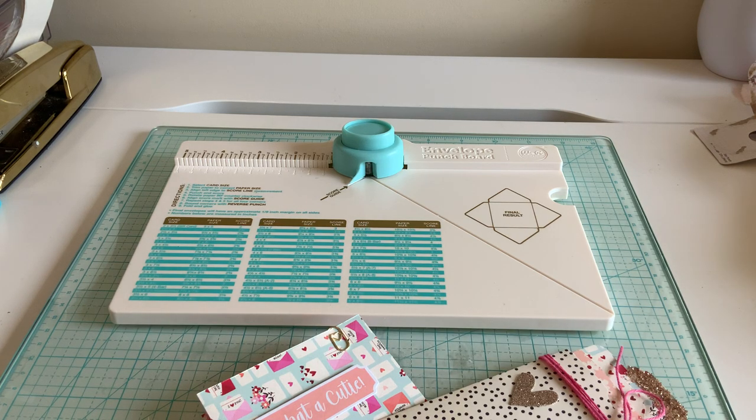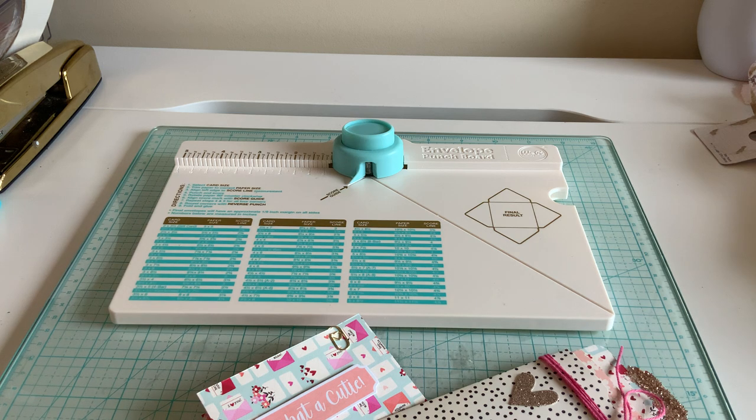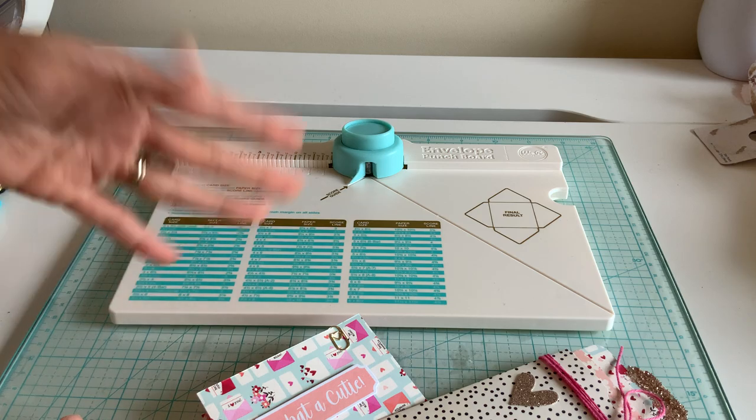Hello everyone, welcome back. I've had so many requests regarding the envelope punch board and different projects to use. So today I'm going to be using a bunch of different ways for tabs, like maybe some project life card stuff, a little file folder, just to give you some idea on how you can play with them. Using this is not the easiest and it can take a little bit to figure out, so I'm going to give you a few small projects to help you use this tool.